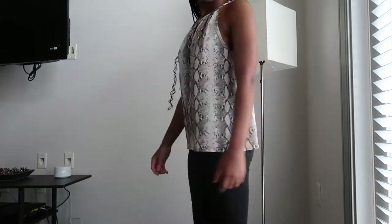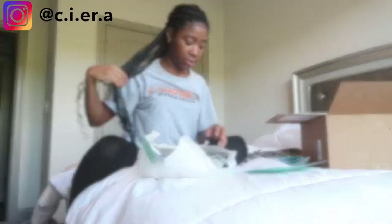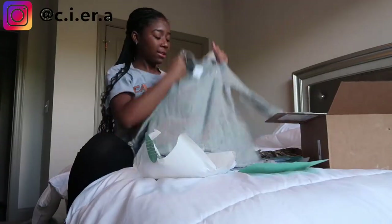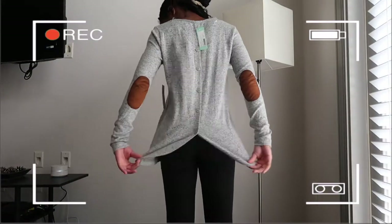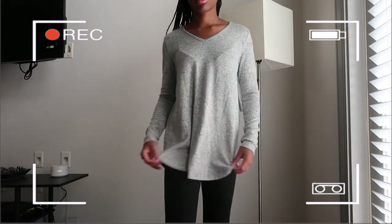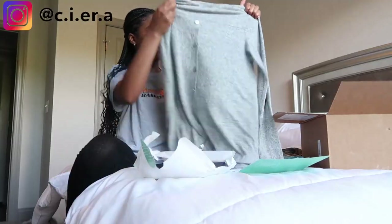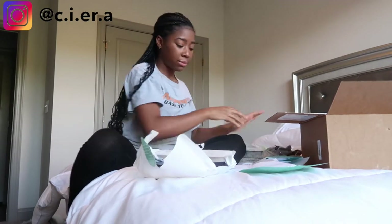The next item is this gray top from the Pink Clover brand — extra small as well and it's forty-four dollars. I don't know how I feel about this only because I don't like these buttons on the back. I love the elbow detail but I really don't know about those buttons on the back, and it looks bigger than an extra small.